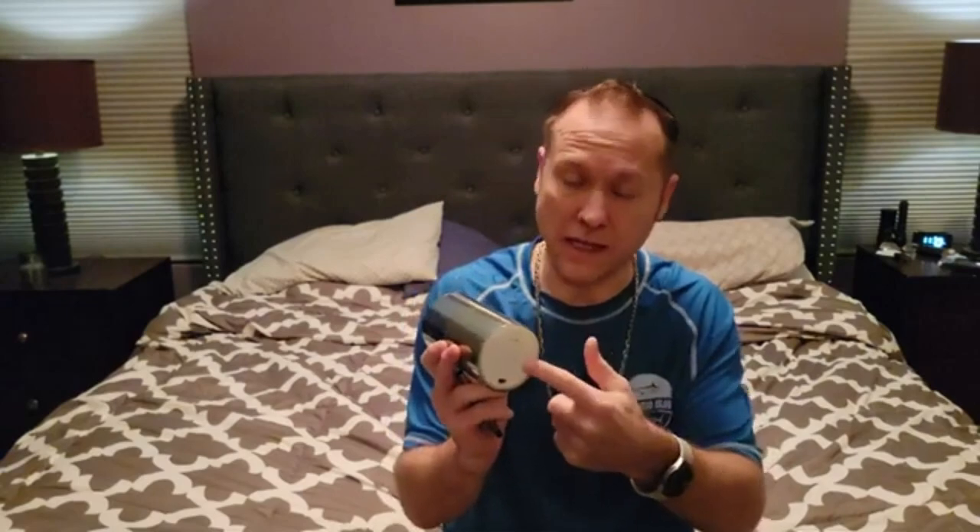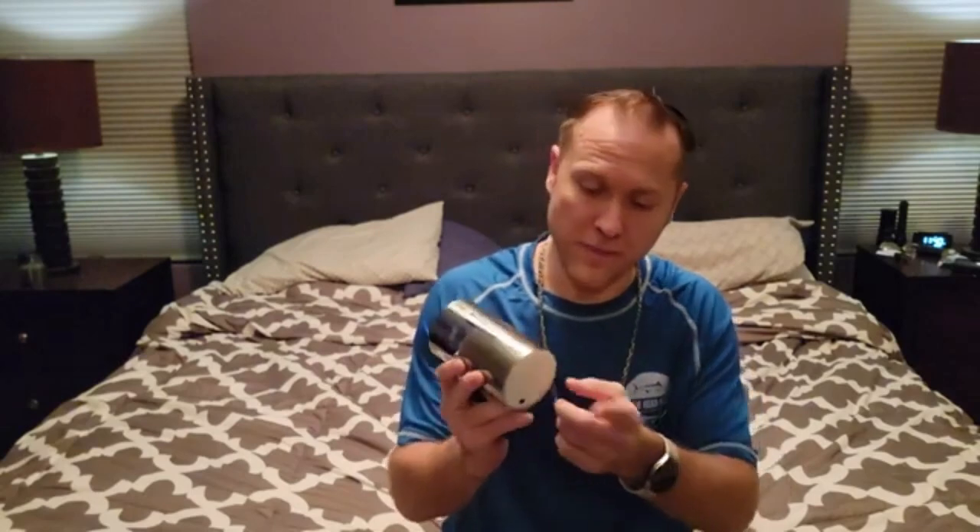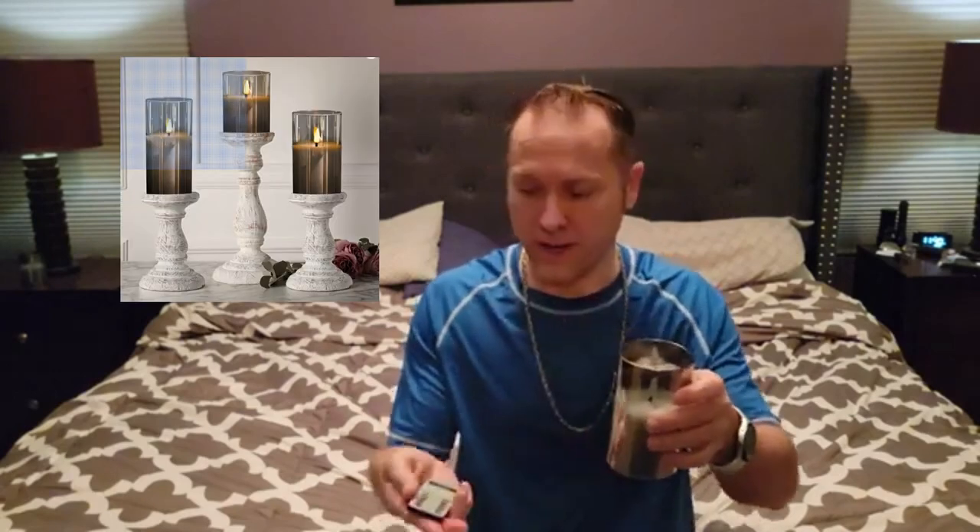They take double-A batteries, which I love, because I go through triple-A's like crazy and I have tons of double-A's. Bigger batteries last longer, and I think more people have double-A's than triple-A's. Each candle takes two double-A's. At the bottom there's a little switch — you click it and that powers them up.